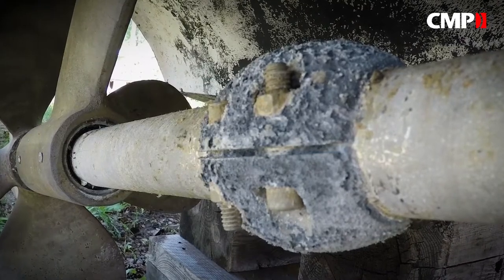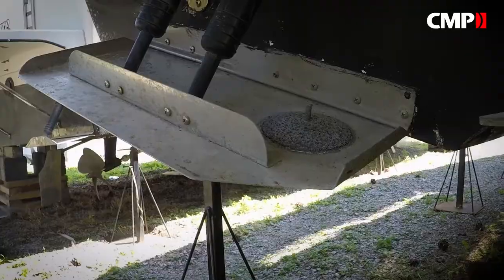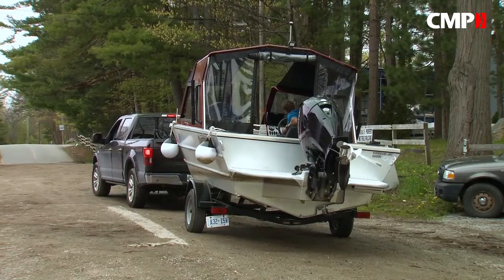On a fiberglass boat you'll find anodes on drive shafts, rudders, and trim tabs. On a metal boat there are usually anodes right on the hull.